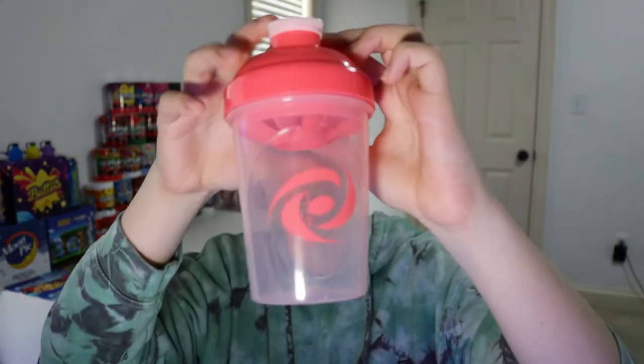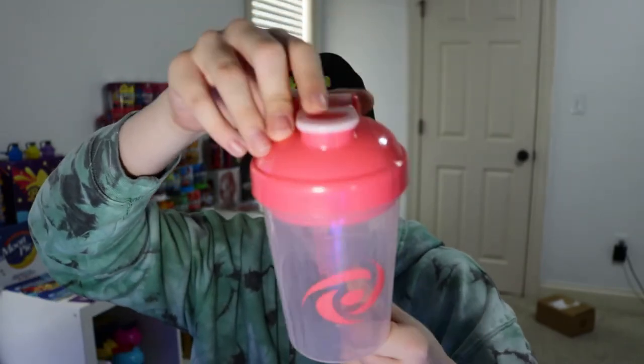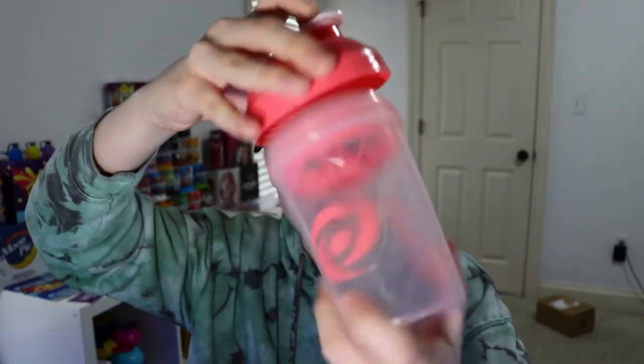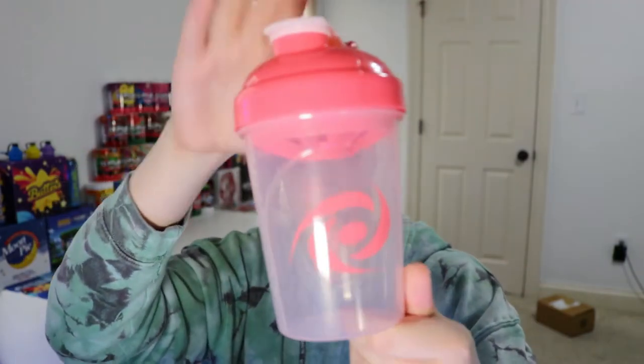And here is the shaker. It's just a clear shaker with pink accents — it's got a pink top with a lighter pink stopper, and the insert is the same color pink as the top. A pretty basic shaker, but it fits well with the theme. I actually really like the clear shakers and use those the most, so I'll probably use this one quite a bit.